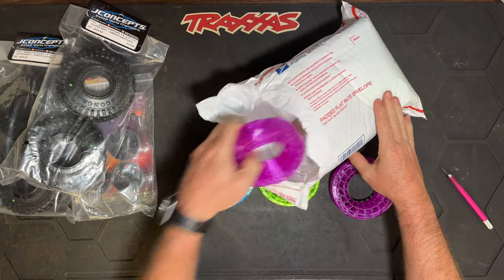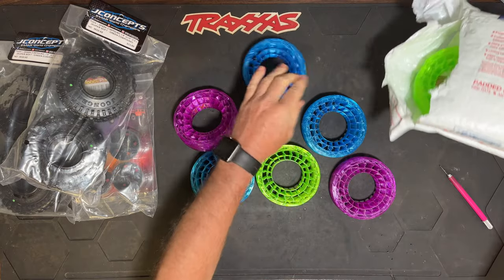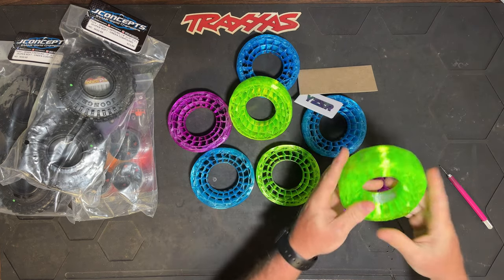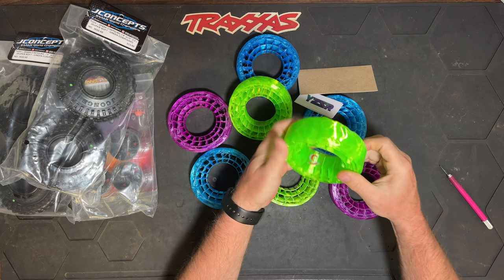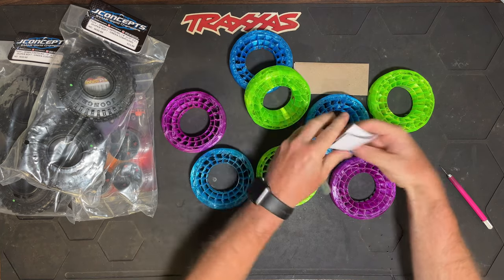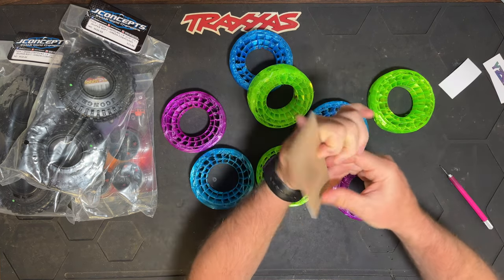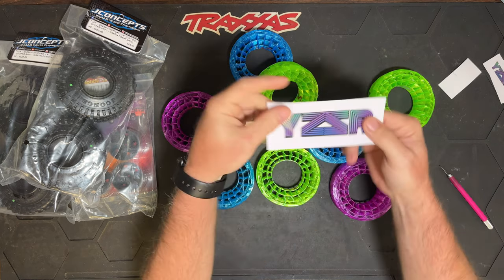I told him all I needed was one set of super soft. He sent me — good Lord, look at this. I really appreciate it, man. So we're going to be trying more than just one set. We got some 'Yes Sir' stickers — yes, sir stickers — including a big yes sir sticker.